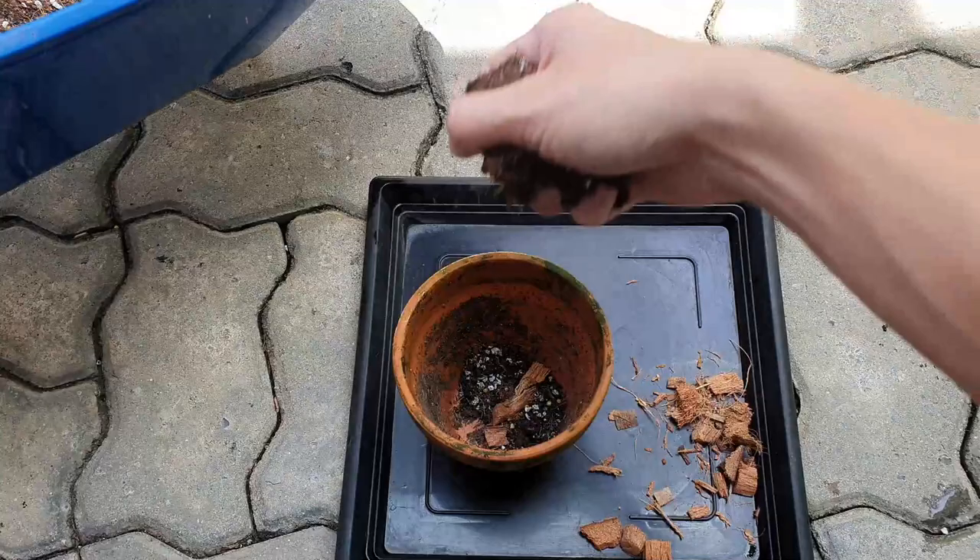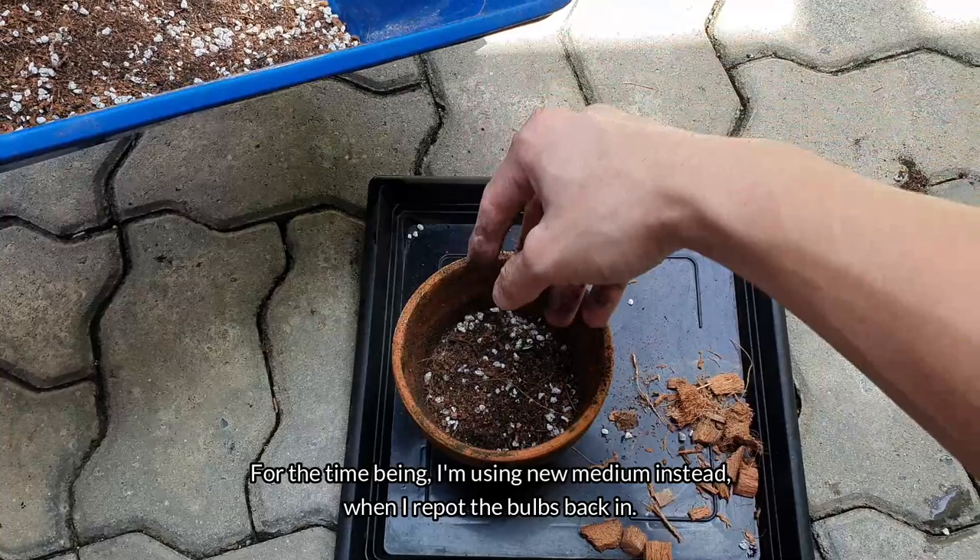For the time being, I'm using new medium instead when I repot the bulbs back in.